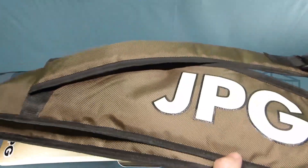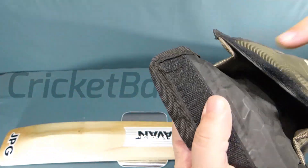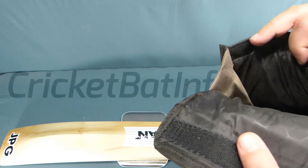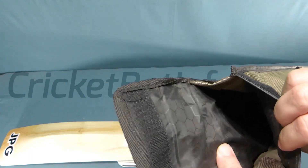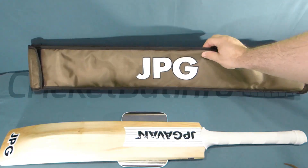So the bat cover — this came over really nice quality. You can see here, it's good quality denier nylon with nice padding and decent lining. So that's really nice quality there.